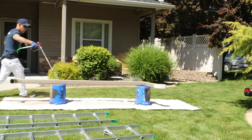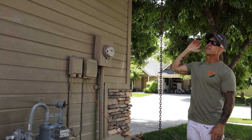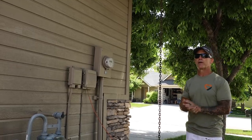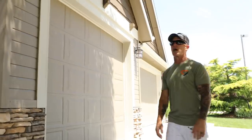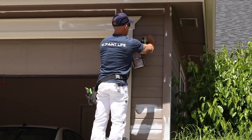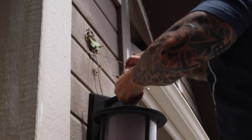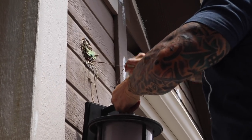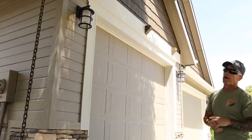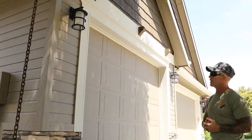We always spray the gutters because we want them to look like a factory finish. These gutters were previously hand brushed and rolled, so there's nothing we can do about those brush strokes on them. I always remove the lights so you can paint behind them — especially on a color change, you don't want to just mask the light off because if they replace it a year later there will be a color difference.